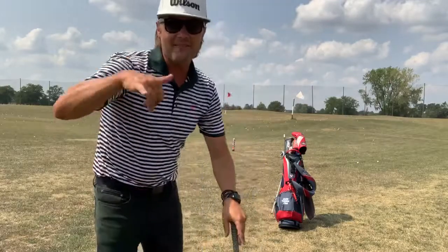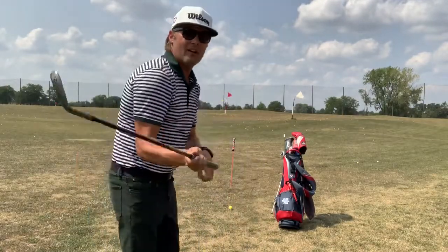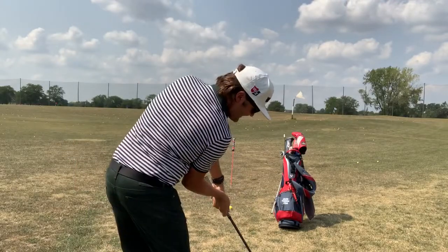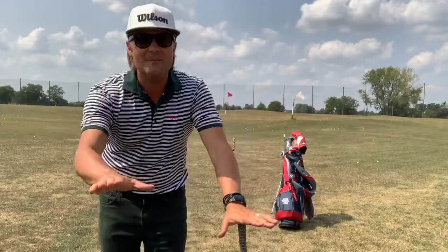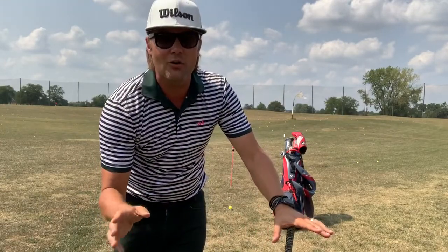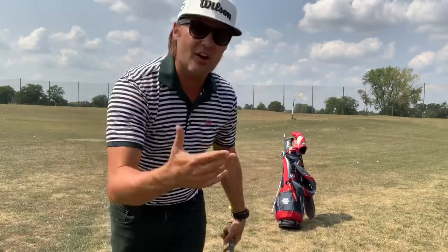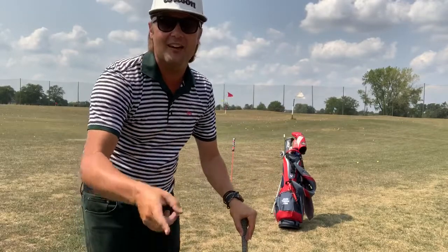What you'll notice is I'm very plugged into the ground, I'm very rotated open, and my trail arm has a lot of bend — all of these things that Dustin Johnson has through impact. Trust me, there is no worse feeling in golf than a pulled wedge. You have to have the courage to open up to the left so your ball doesn't start too far to the left.